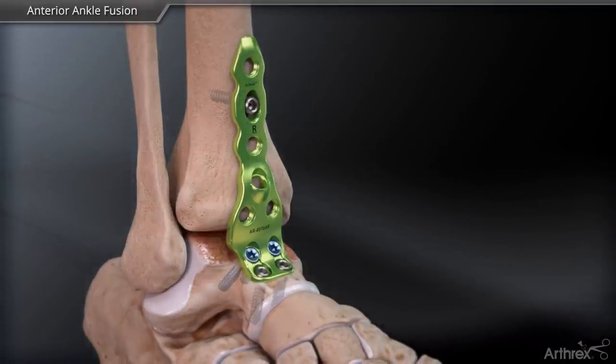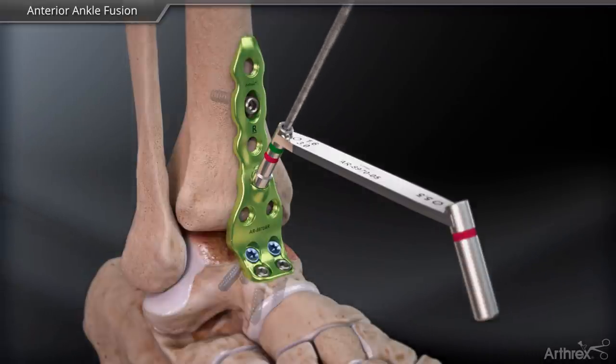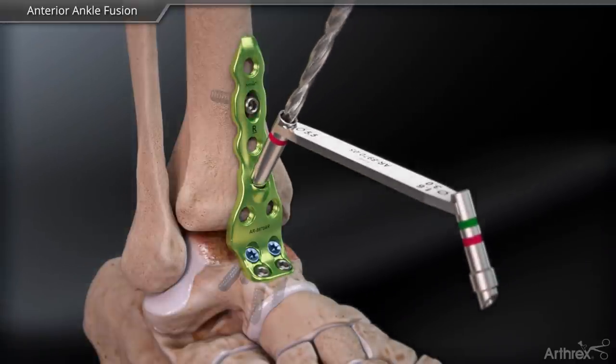In the anatomic lag screw hole, use the compression drill sleeve and 3.0 mm drill bit to drill the tibia and talus. Then rotate the drill sleeve and over-drill the tibia with a 5.5 mm drill.